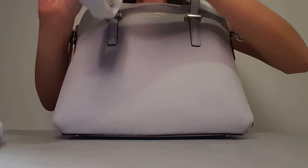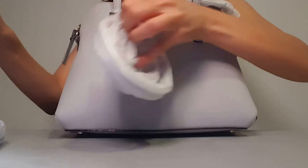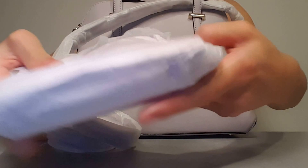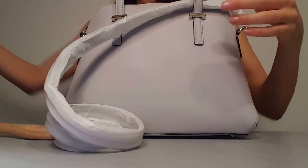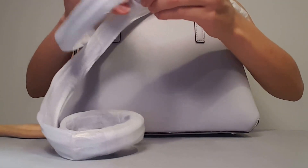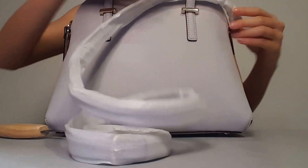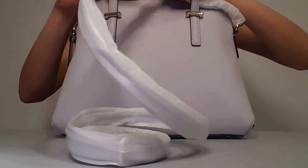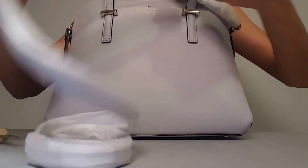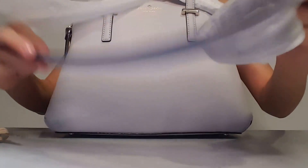I'm going to take all this protective wrapping off of it. This is in there just to protect the handles from hitting against the bag itself. It's pretty well protected so that the leather straps don't rub up against anything in the packaging or the shipping. The leather straps also have gold hardware on them, which is plated with real gold, so the packaging is done to protect that hardware as well.